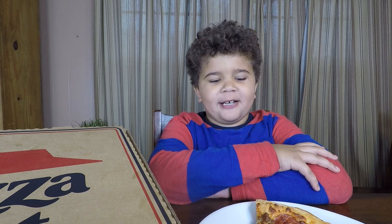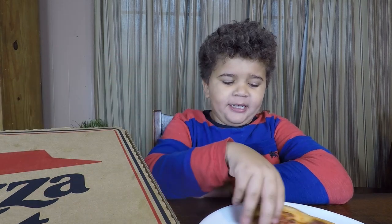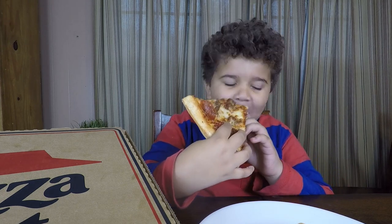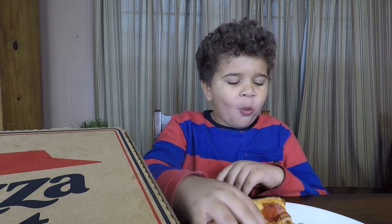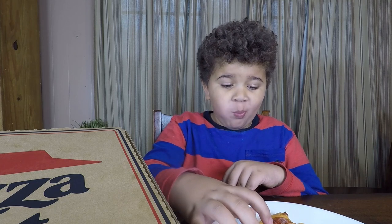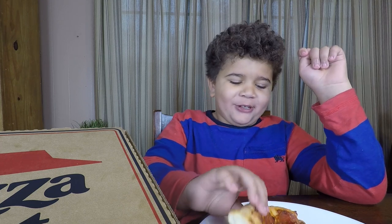Welcome back to Percy Eats. Today we're going to be reviewing Pizza Hut pizza. The hamburger meat tastes different than the Little Caesars pizza.